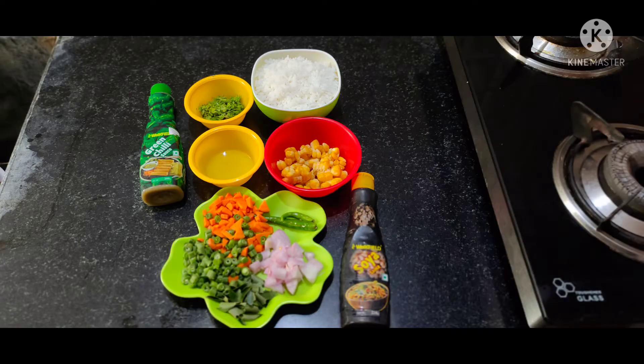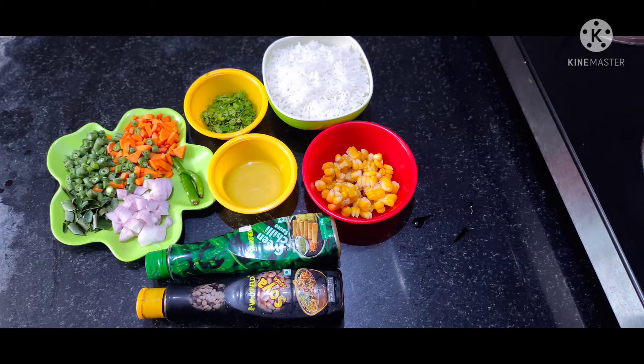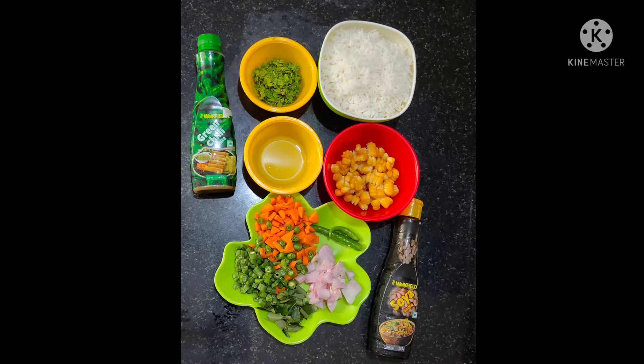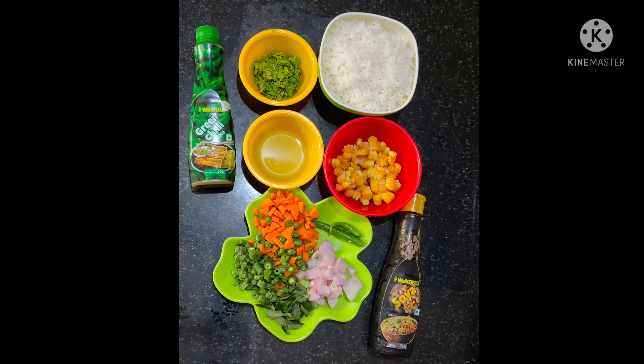So the ingredients of the sweet corn rice: onion, carrots, green chili, curry leaves, frozen sweet corn, a cup of rice, cucumber, and lemon juice.